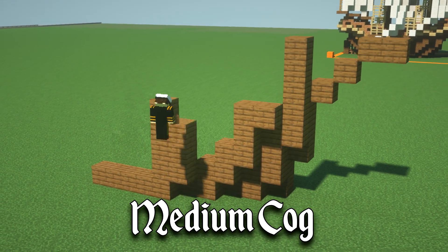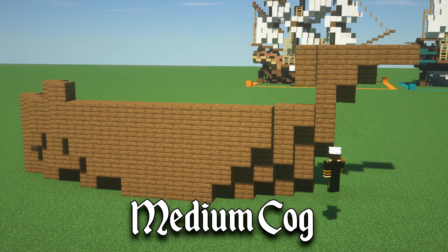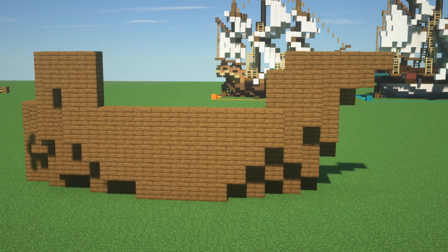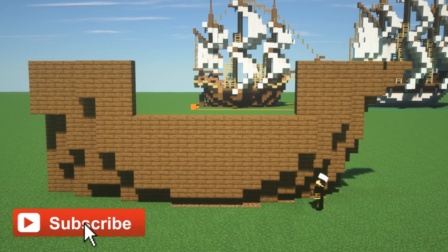Hi guys and welcome back to another time-lapse video. This time we are building a medieval cog. A cog was a ship commonly used in the medieval period and could be used for everything from cargo and also as warships.